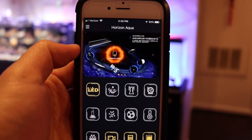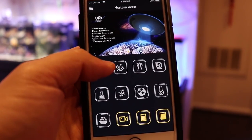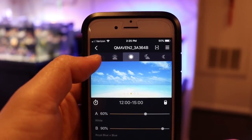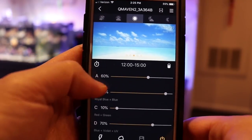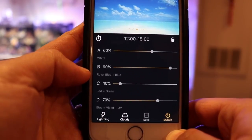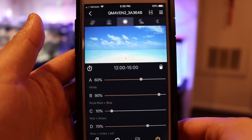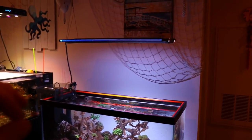Which leads into number four: controllability. To control these lights, it's through an app called Horizon Aqua, which you download through the app store. It's really easy to set up. Going to the Q-Maven 2 setting, you'll see five different time-of-day settings up top — sunrise, morning, noon, and so forth. Within each of those set points you can adjust each channel: white LEDs, blue, blues, red, greens, blue violets, and UV. You pretty much just slide the intensity slider bar and hit save — that's it.